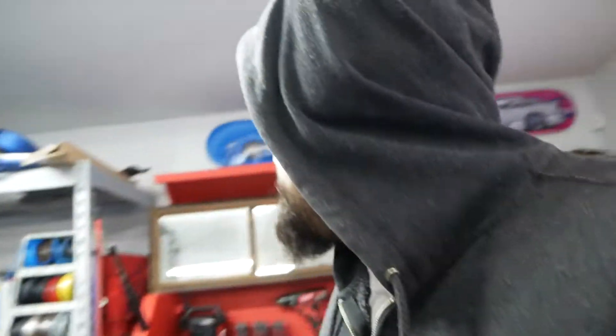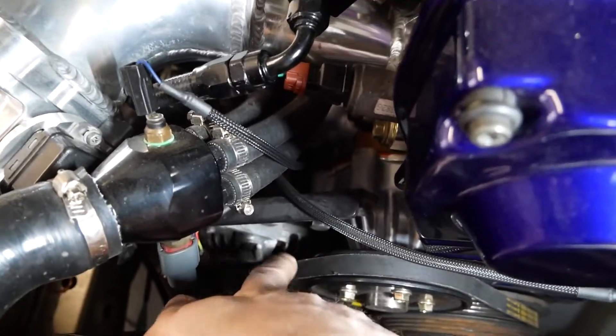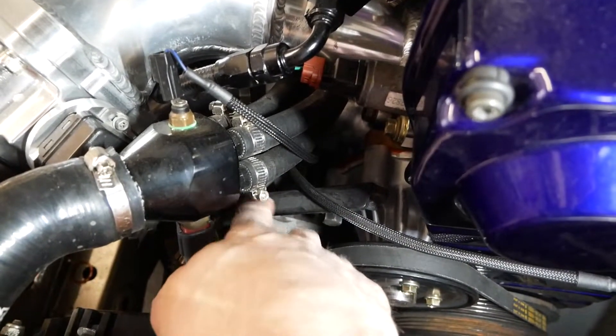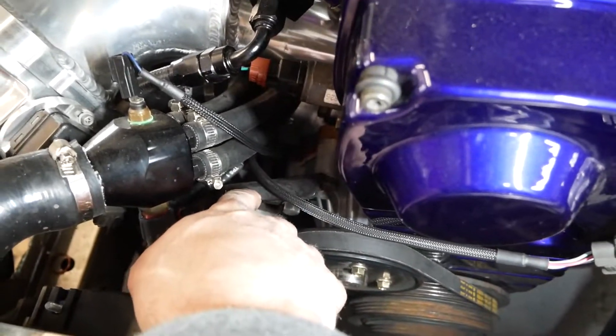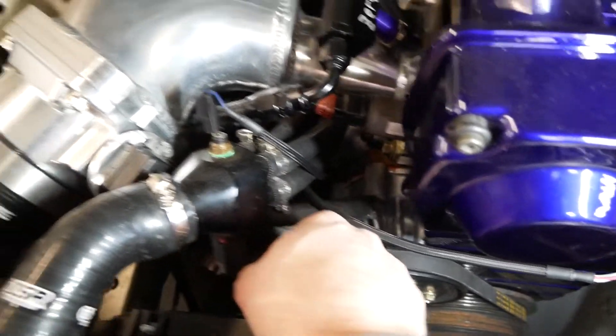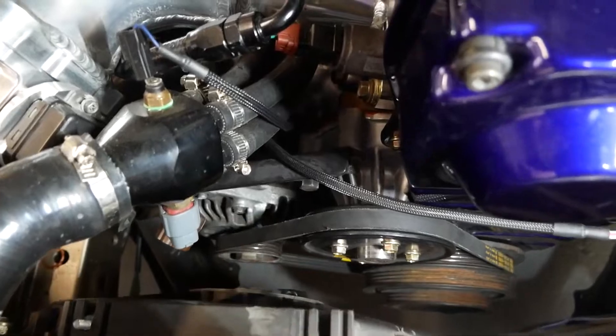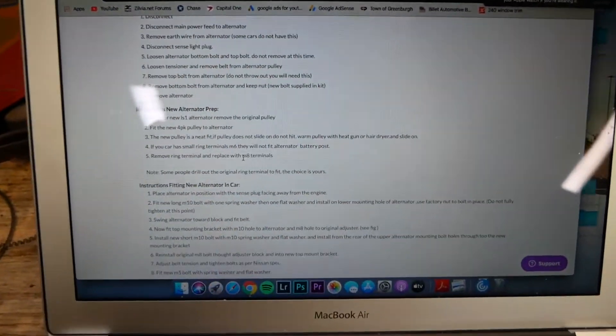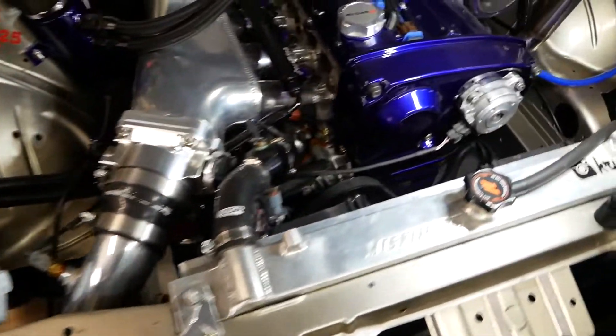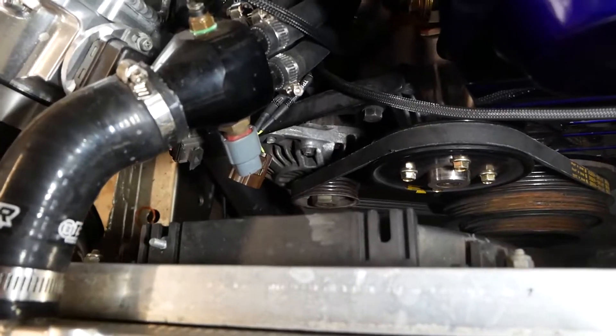I threw the heat on just to warm the garage a little bit. The alternator comes out just like a normal alternator. There's your alternator right down here, attached to this belt. There's a top bolt that holds the tensioner, a bottom bolt that holds it onto the engine, a ground on the back, a power wire on the back, and a plug on the back. Those get removed, pull the alternator out, and then we'll go to the next step. Raw Brokerage has the instructions on their site.